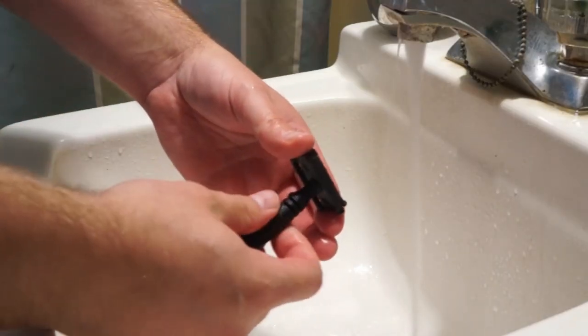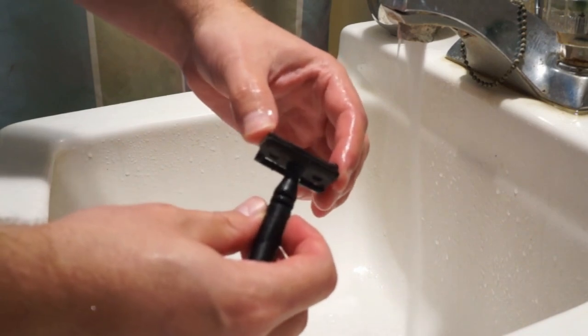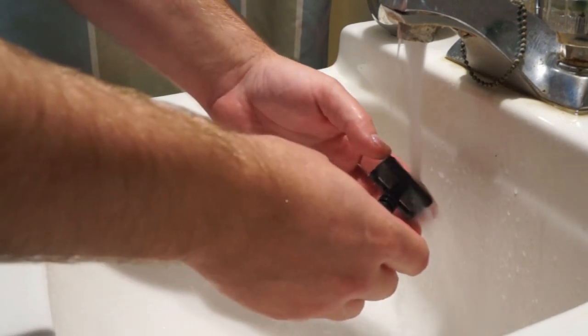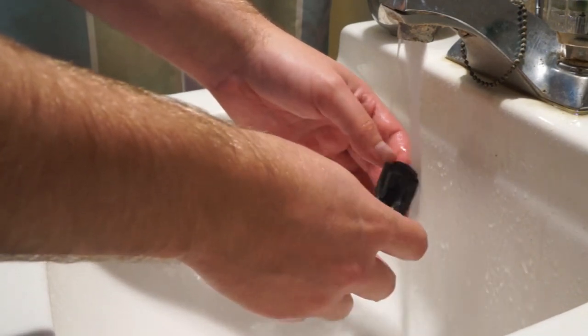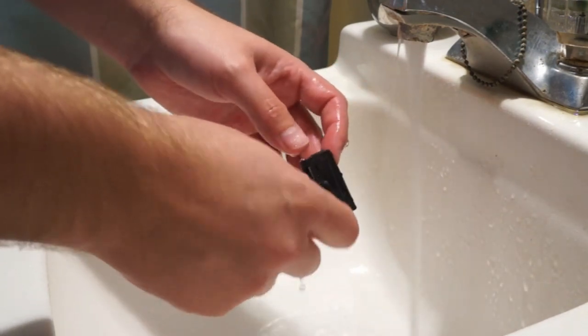Now let's start with everyday cleanings. Once you get done shaving, what should you be doing? To be honest, all I've been doing is rinsing it out, giving it a couple of flicks to get any water off of it, and hanging it back up. However, something I found out that we should be doing — and is definitely a good idea — is to simply loosen up that shaving head a little bit. It gives everything up in there a little room to rinse out if it won't come out when the head is completely closed.